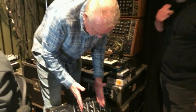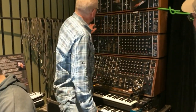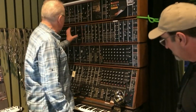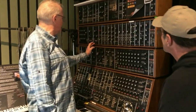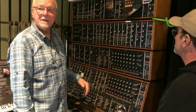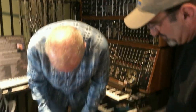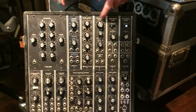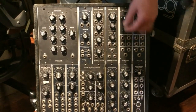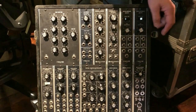I did change out just the low-pass filter and the high-pass filter here — if you put the two of them together. It's four spaces, and so with two spaces free I was able to put in one of Gert's Moon Modular, so that I have a switchable high-pass and low-pass.